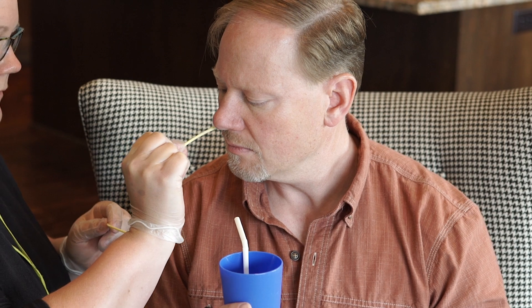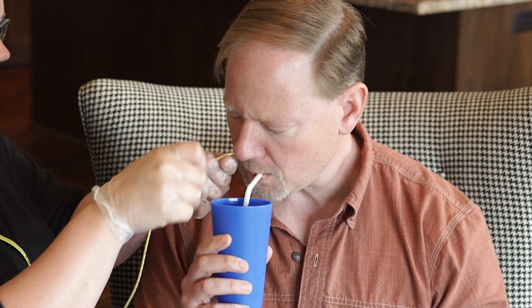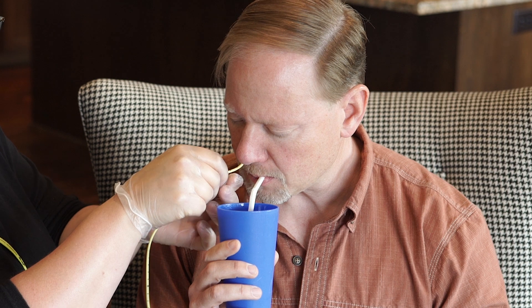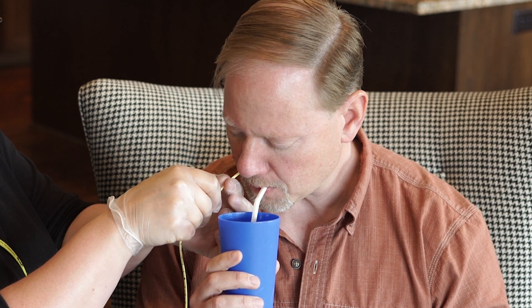Gently place the insertion end of the NG tube into the patient's nostril. Point the tip of the tube toward the ear on the opposite side of the head as the nostril. Thread the NG tube into the back of the nose and down the back of the throat.